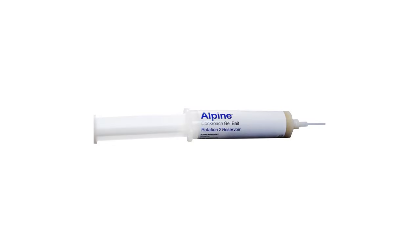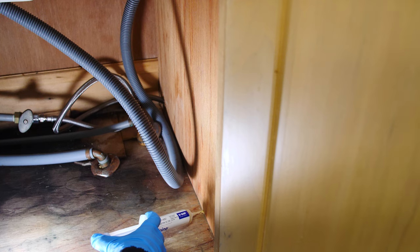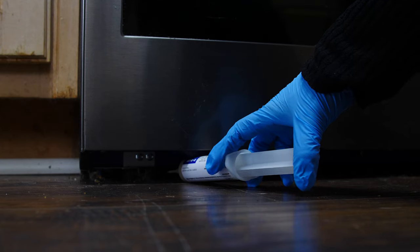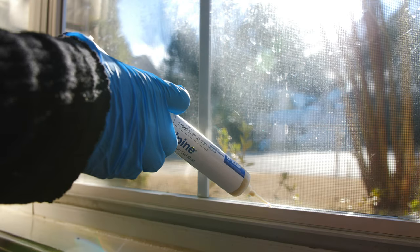Bait can also be applied in bait plate stations to keep it off surfaces and to help keep it fresher longer. Roach baits should be applied behind and inside kitchen cabinets, behind or under a stove, around any gaps where pipes or cables come through a wall, and along all baseboards and windowsills.